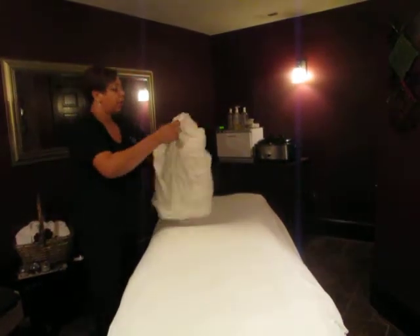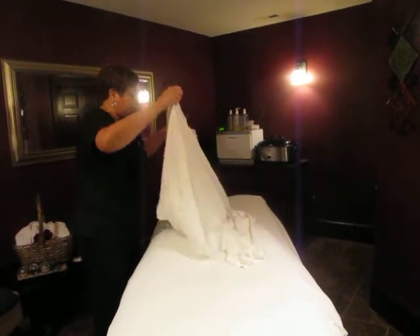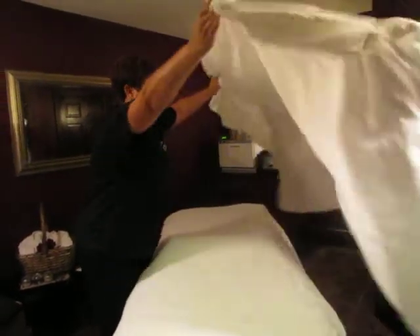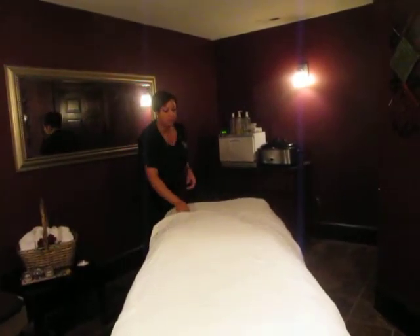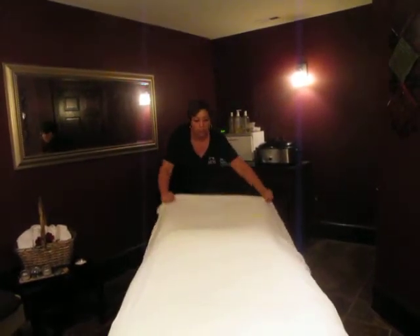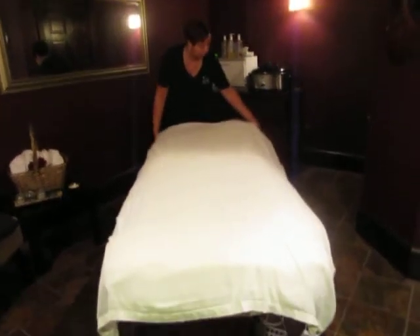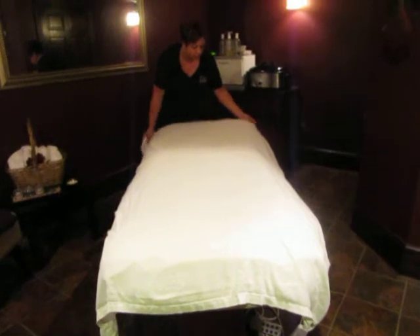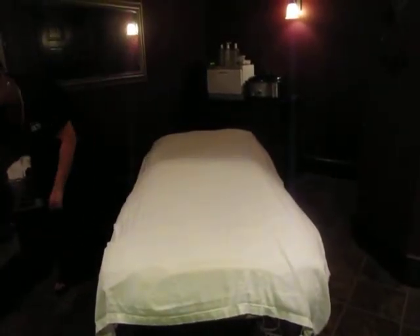And then the flat sheet — excuse me. Just put it on there nicely. You're probably going to have a little bit hanging off the end. You don't want a lot hanging off. And then just kind of straighten it out so that it's nice and neat.